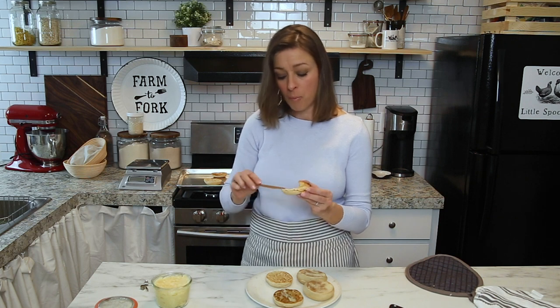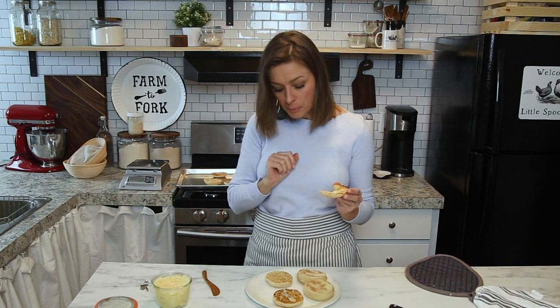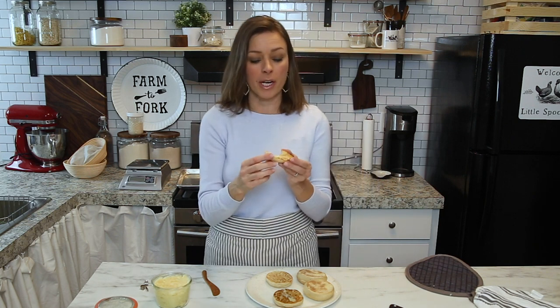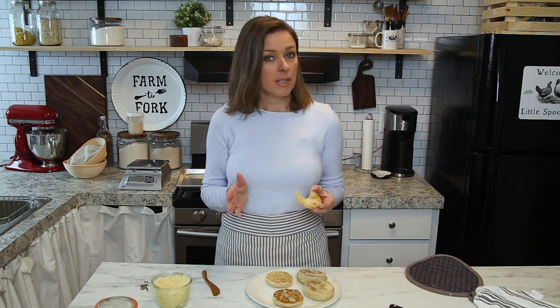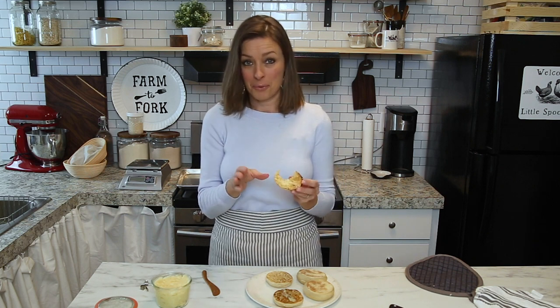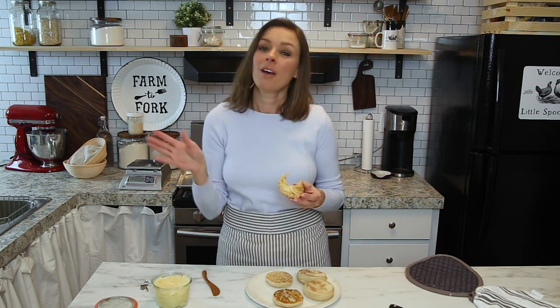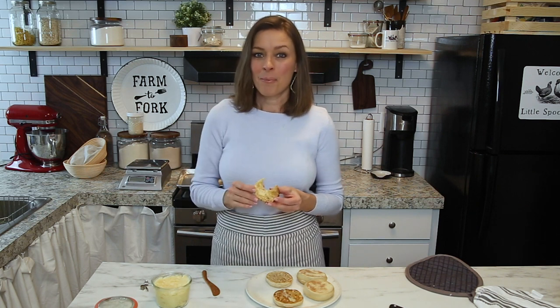Put a little bit more of this butter on there. This really is a special treat. You don't just have to make sourdough bread with your sourdough starter — this is one of those recipes you're definitely going to want to try because it's delicious. Until next time, I will see you in the next video. Bye!